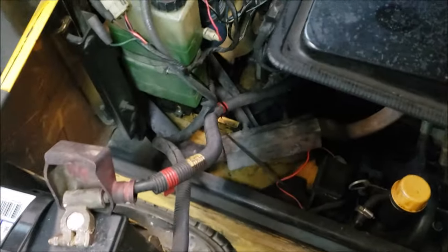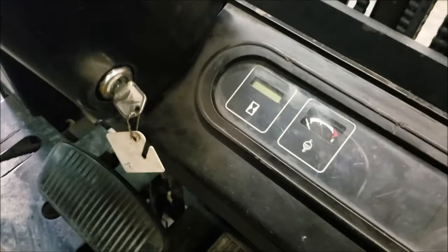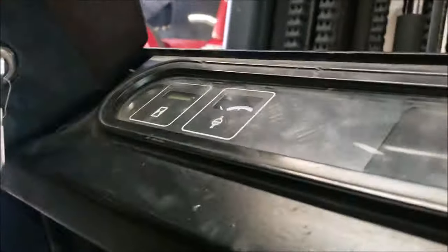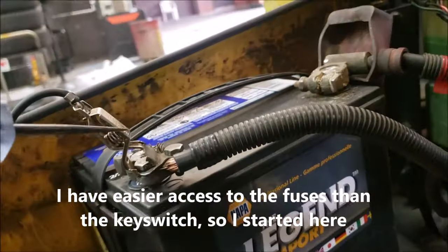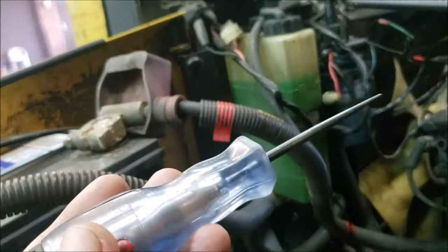Now we have to figure out where we are losing our positive — probably going to the key switch or a fuse. One thing we've also noticed is that when I key on, the display doesn't have any power whatsoever. I'm going to check those fuses. My clamp is on the negative again, looking for a positive — the test light will light up if I encounter a positive.